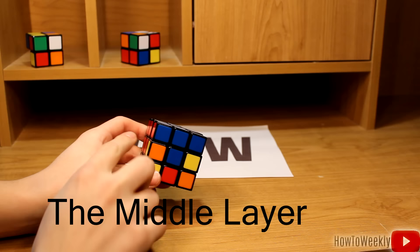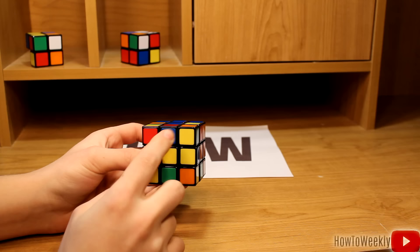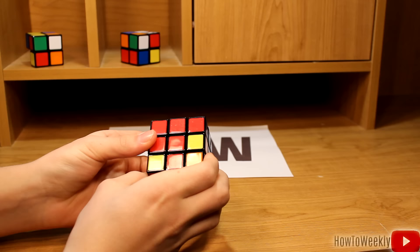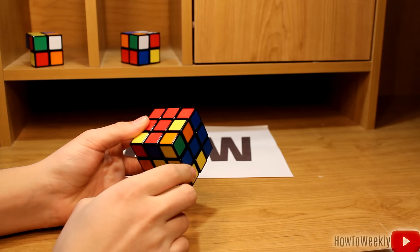Now that we have the white side solved and a layer around the top of the cube, we're going to try to create a layer around the middle. In order to do that, we're going to look at the bottom of our cube and find a middle piece that has no yellow on it. Here's one that has no yellow — it's blue and red. We're going to rotate it so that this red side lines up with the red side of the cube, and we have this T shape right here. It's blue on the bottom, so that means we want the blue piece to end up here, and the red part to end up here.